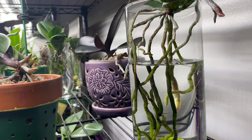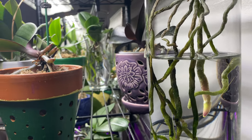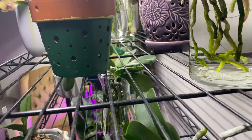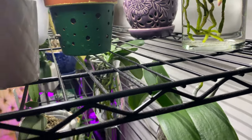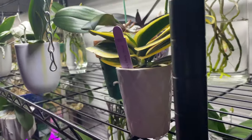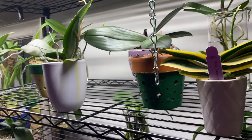We are trying to prevent root rot, mold, fungus, diseases, bacterial infections, and viruses. That's why we are not going to water our orchids and tropical plants indoors when it's really, really cold.